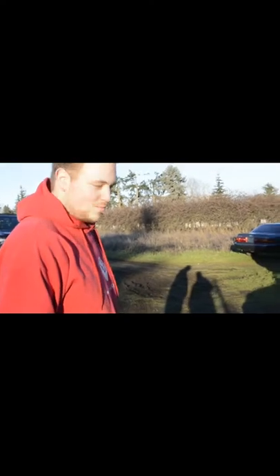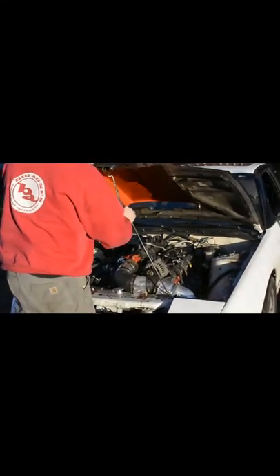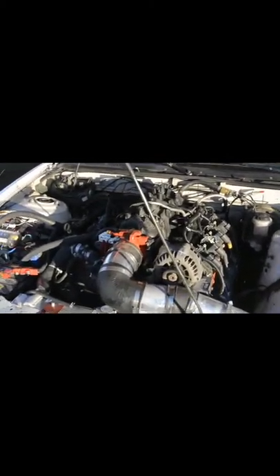This car is pretty ridiculous. Let's have a look at it — tell us a little bit about it, how did it start, why did you build it? The engine's mated to a T56. What was originally in this car?